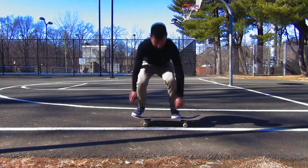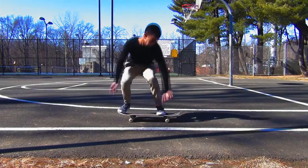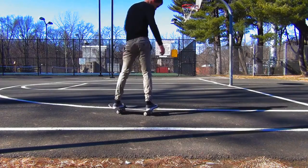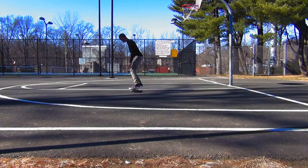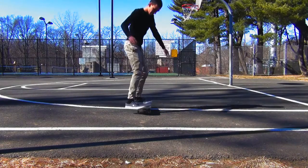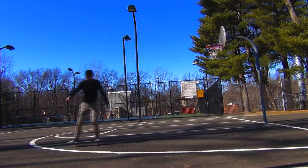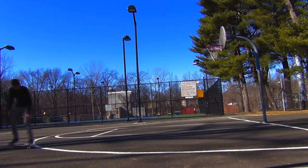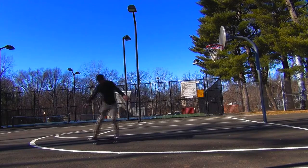Just like with getting higher ollies, you're going to want to bring your knees up when you're doing Frontside 180s. This allows you to have more time to complete the full rotation and it just helps overall. I've seen people try this trick without bringing their knees up and they either don't complete the rotation, or they do the rotation but slip out because they're in an awkward stance. Basically, the more you bring your knees up, the cooler the trick looks, the easier it'll be, and it'll just be good overall.